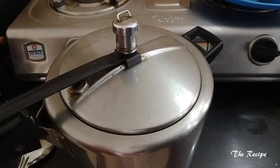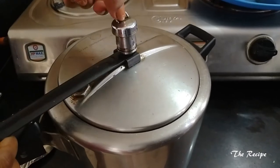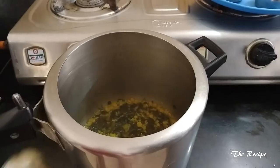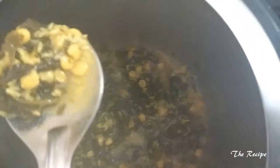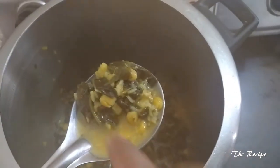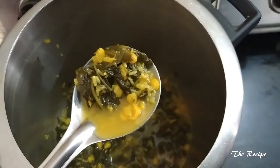I have pressure cooked the leaves for 4 whistles. Let's check it — you can see it is cooked nicely. The dal also got properly cooked, and the rice and dal cooked nicely together with the leaves. Now let's start with the next procedure.